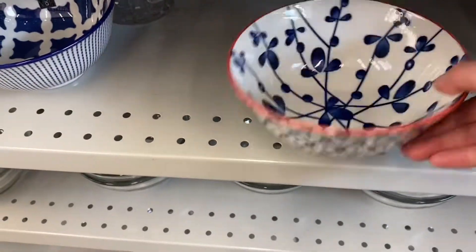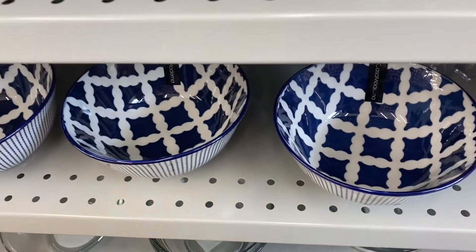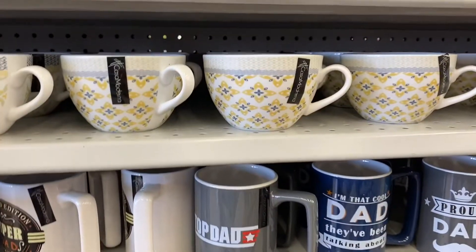Some pretty bowls — love the blue and the orange, $3.00 for those. Some pretty teacups, $3.00. Hadn't seen these before. Love the colors.